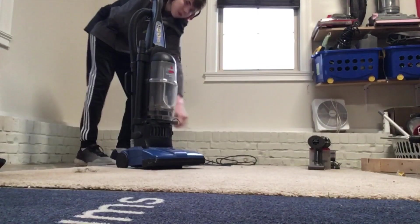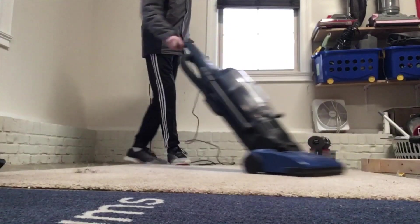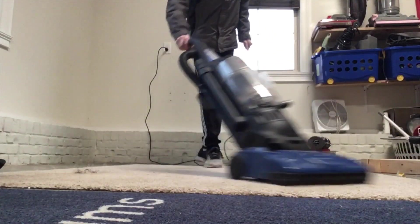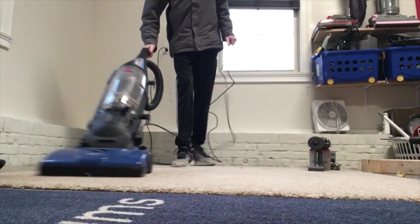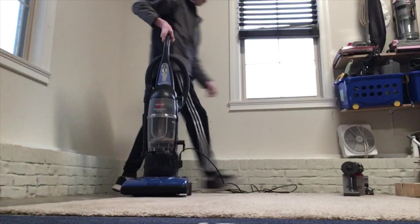All right y'all, I'll give you a demonstration. I'm using the rigid hose to help it stay stable. I'm going to do it Hoover Steamvac style.